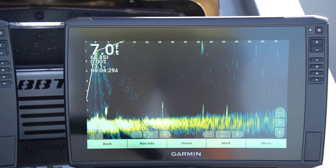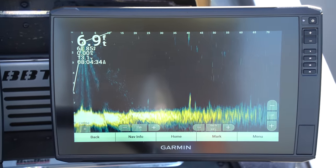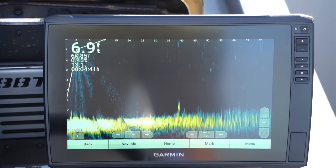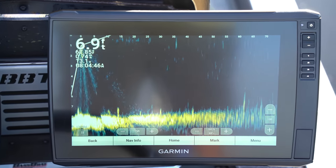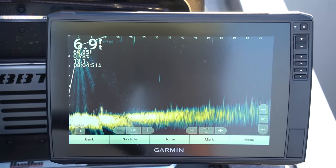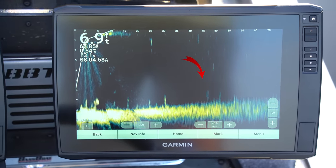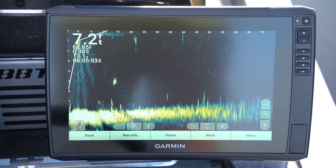There are three of them right under the boat. Drop shot is really good because that heavy weight gives off a good return. Probably my number one and two baits. A spinnerbait, of course the Alabama Rig — that's huge, going to show up great. A heavier jig is another one that's pretty good. Just something that's going to give you a good return on the unit.